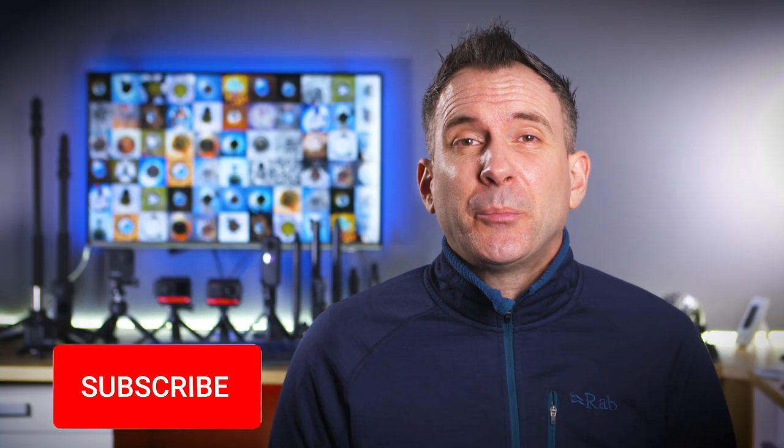When I reviewed the single suction cup mount by PGY-TECH I was really impressed, but this triple mount takes the security and safety of your camera to the next level, giving you so much more confidence when mounting your camera on a car. For more accessory ideas you can watch the next two videos. My name's Rich, thanks for watching and I'll see you in the next video.